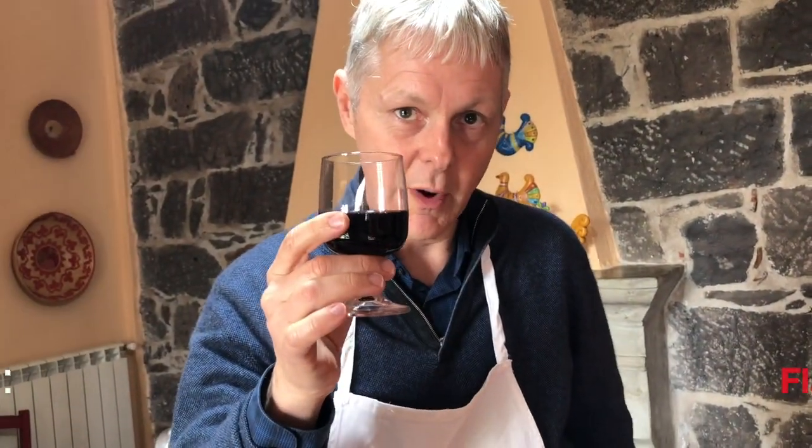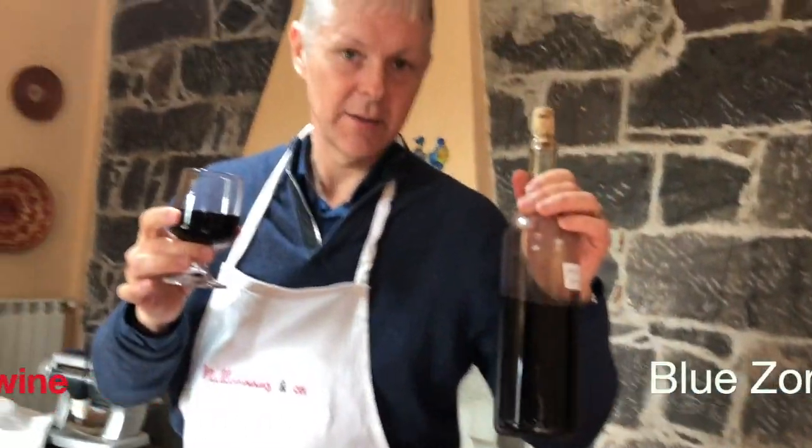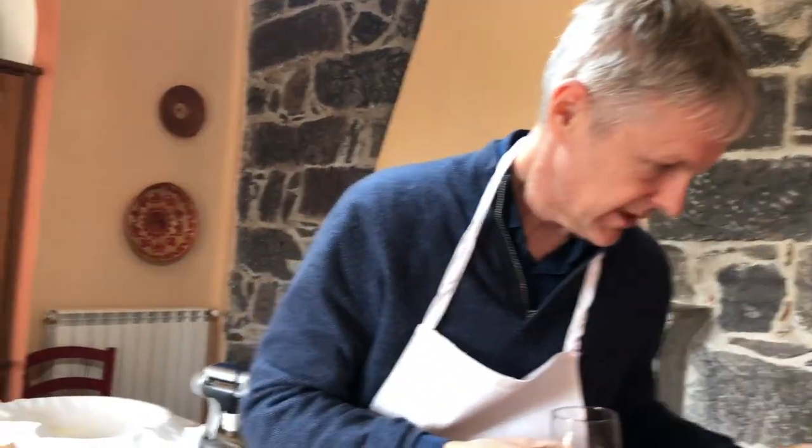And the other thing we have on display here in Sardinia — one of the Blue Zone secrets — is the wine, the local wine, very high in polyphenols. We got some of this for our lunch, finishing up lunch.